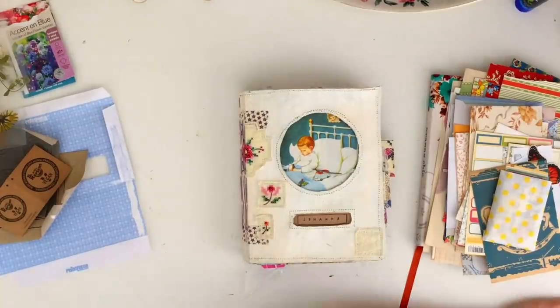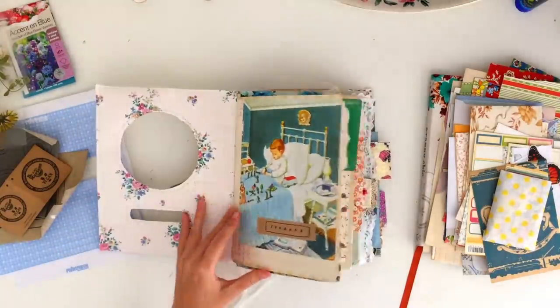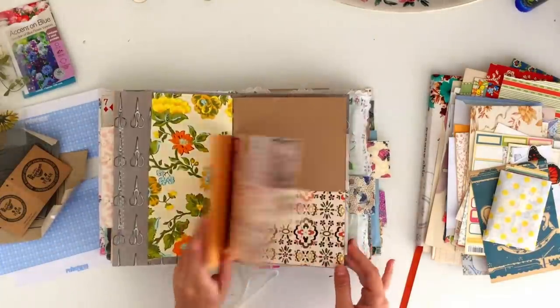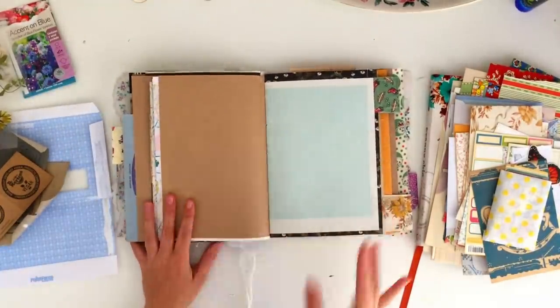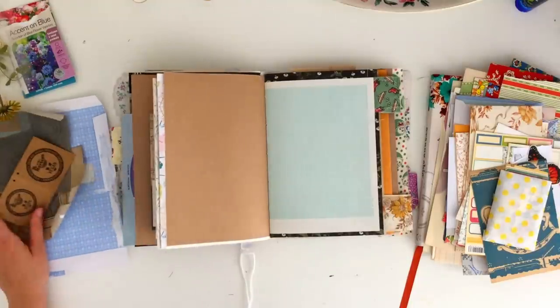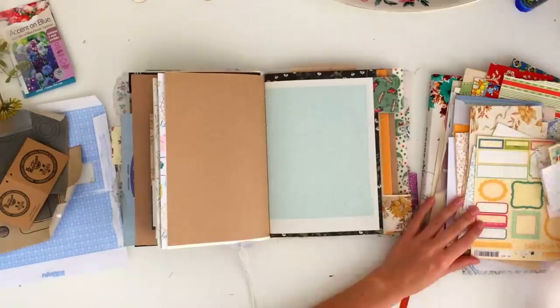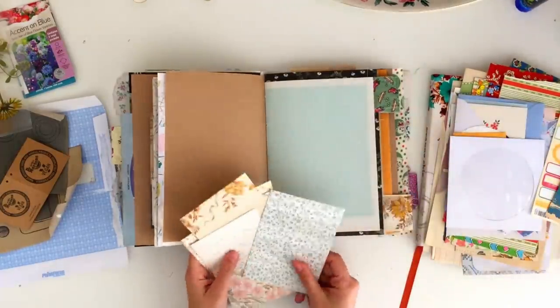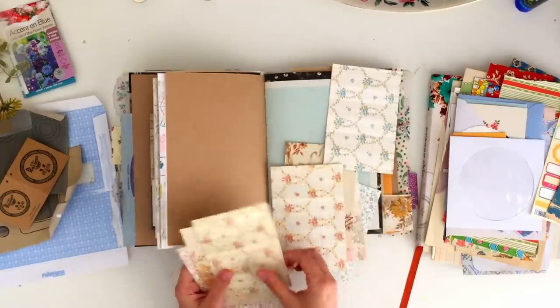Hey guys, welcome back to my channel. It feels like it's been so long since I have shared a video with you guys, even though I don't think it really has in reality. I have not had that much time lately to create or do videos, so I'm sorry for the delay in posting. This is a junk journal with me that I filmed back in September and I haven't really had the time to edit it and voice over the video until now.